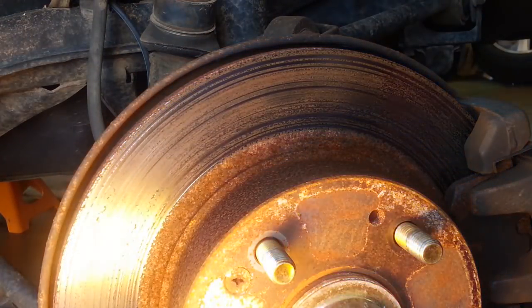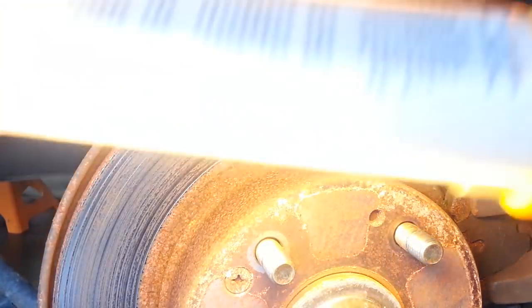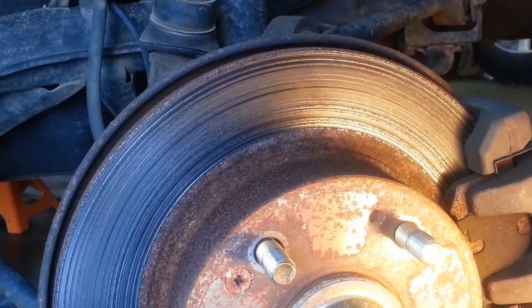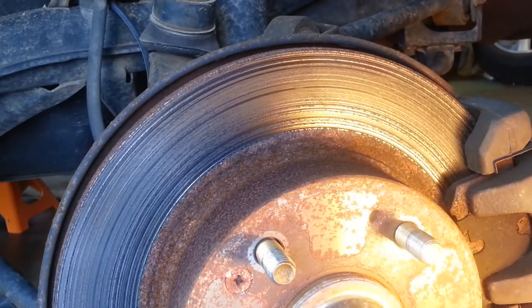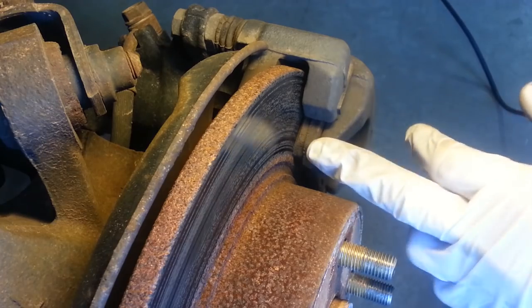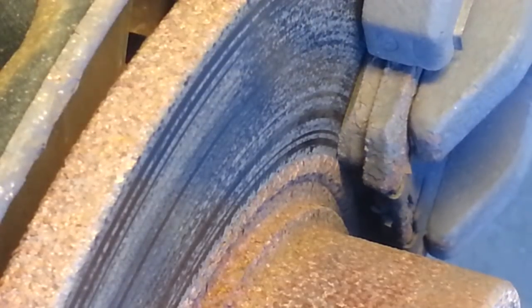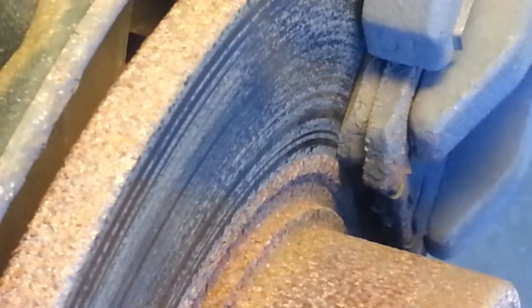So this driver's side doesn't seem nearly as bad. But if we're going to replace a rotor on one side we need to do them in pairs, so we would do this side as well no matter what its condition. The pads on this side look fine — there's the metal backing plate and the friction material, it's got plenty of meat still on it. And there's even wear between this one and the inner pad, so that isn't an issue on this side. But we'll be putting new pads on both left and right.